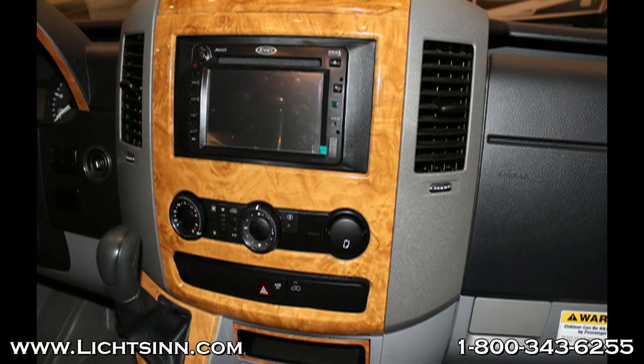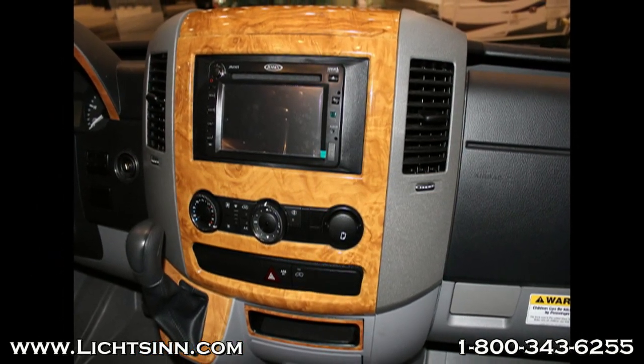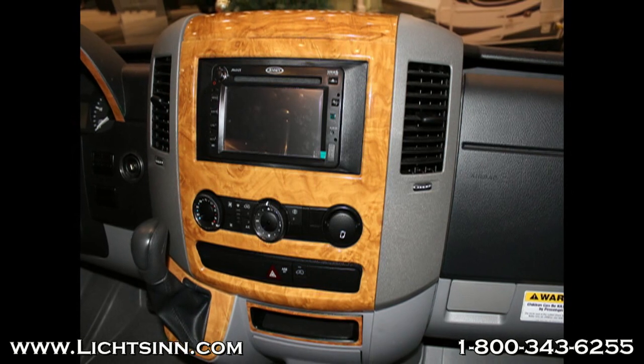The Winnebago and Itasca have a radio selector switch so that you can dedicate your radio to either your engine or house batteries when camping. The Coachman Prism does not have this feature.